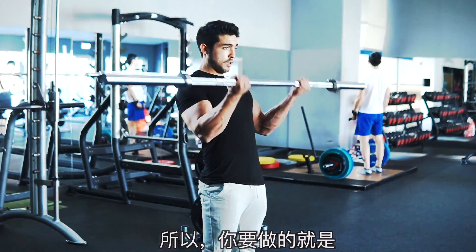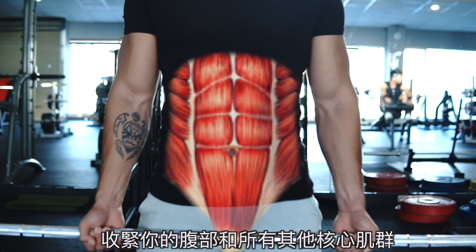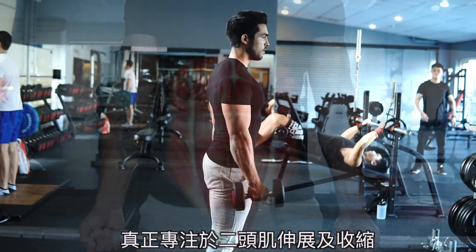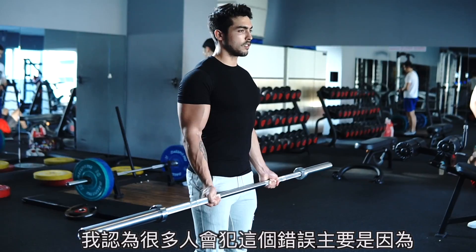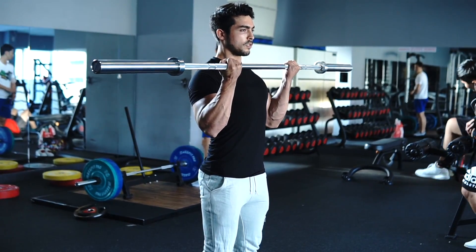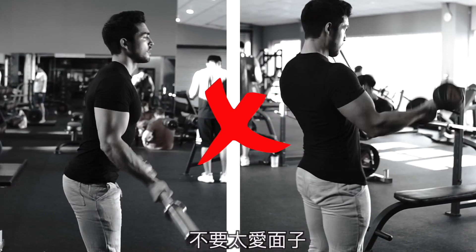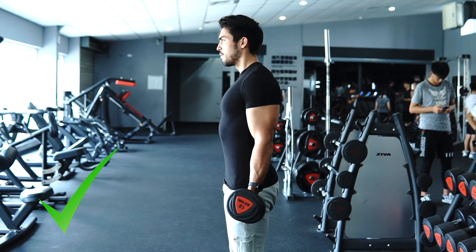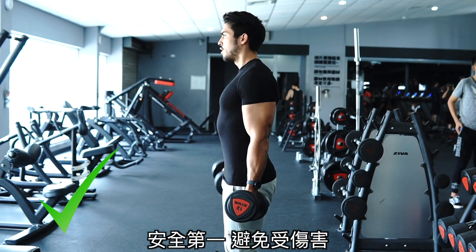So apart from being extremely dangerous, it's also very ineffective for bicep development. What you actually want to do here is keep yourself stable by tightening up your abdominal area and all the core muscles, and really focus on the bicep shortening and lengthening contraction. Many people make this mistake because they choose weights they cannot handle — heavy weights that they can't actually lift — leaving them no option but to start swinging. Stop being so proud, drop the weights and drop the ego. Choose a decent weight that challenges you but also allows you to keep decent technique and, most importantly, stay safe from injury.